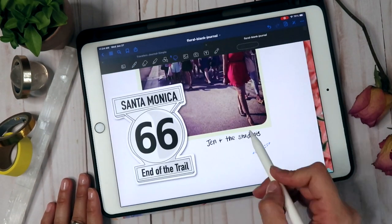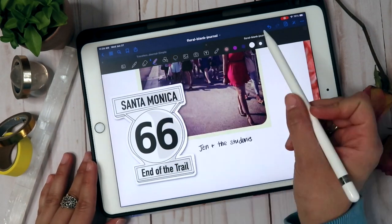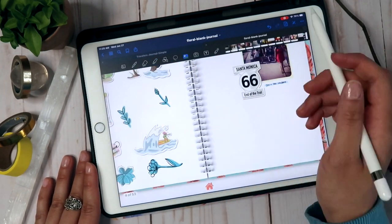Planning lets me take my need for organization and combine it with my graphic design and illustration background to come up with really fantastic digital products and art that I'm fortunate enough to be able to sell on Etsy and Creative Market.